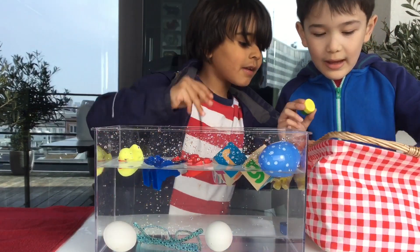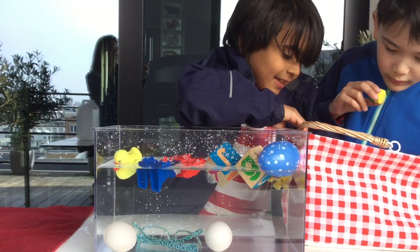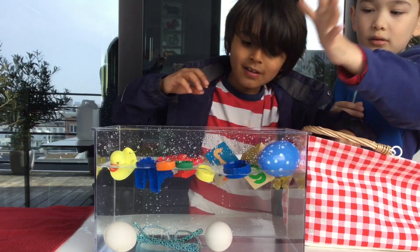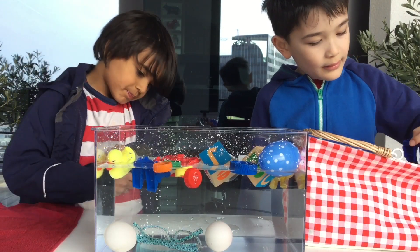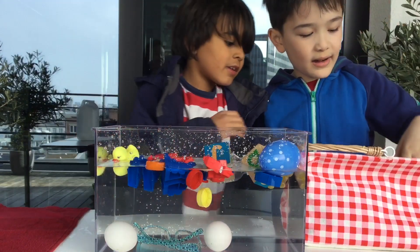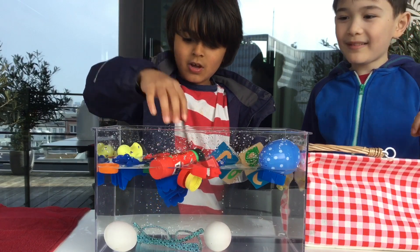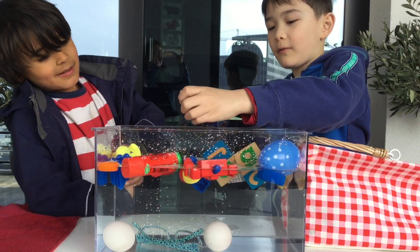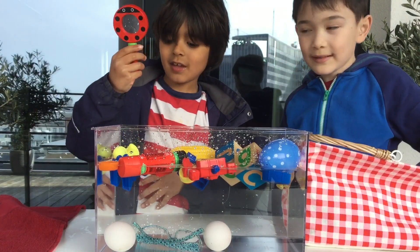Let's try bottle caps. Is there any more? Here. All of them float. Let's try doing the second Transformer — not open. Let's try the glue. Careful, it might stick on the water. Let's try the rocks. Corn? Floats!